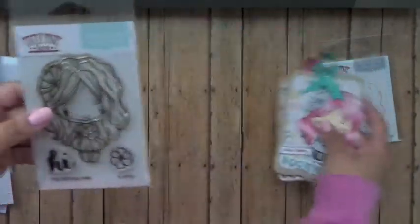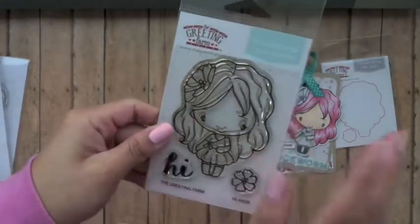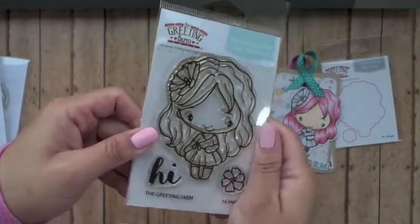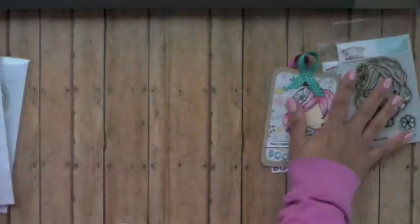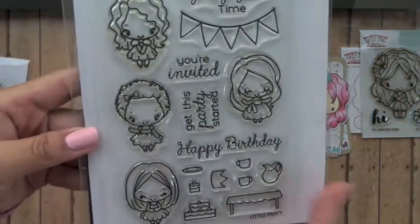Not just that, but I love the fact that they are easier to store than rubber. I do love the rubber, but I'm finding that photopolymer is becoming more of my favorite — storing-wise, it's perfect for me. And then let's go to the next stamp set.